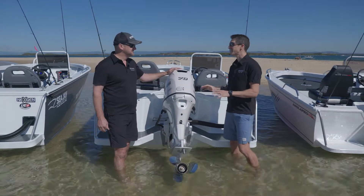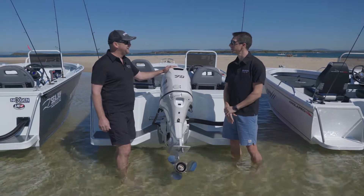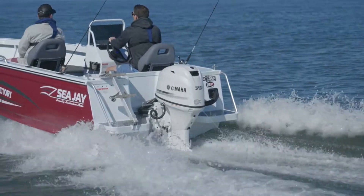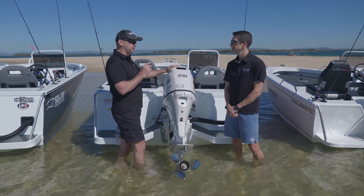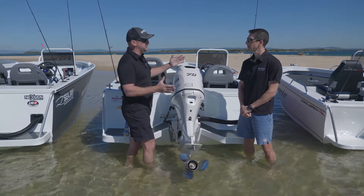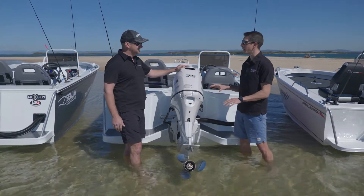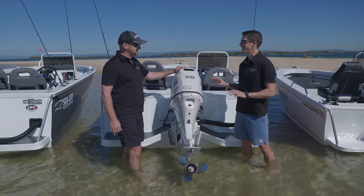When we first got our hands on an F70, we knew we had something special — the performance was unbelievable. We came into a four-cylinder four-stroke engine that is not only class leading in its range, but was also a really good power to weight option for those people repowering from two-stroke to four-stroke. You could really upgrade your boat without losing any of the performance due to weight. Incredibly quiet, unbelievable on fuel — this engine is just an exceptional performer.